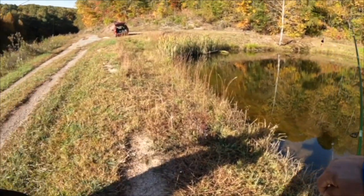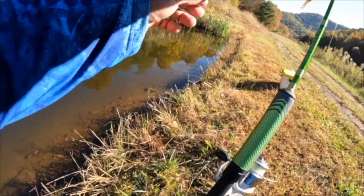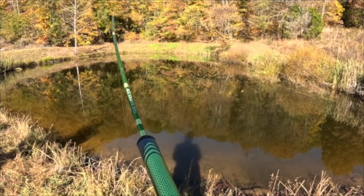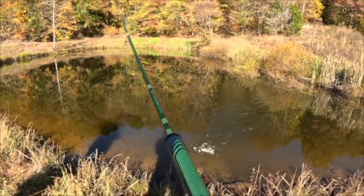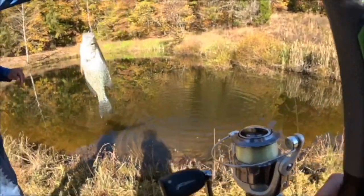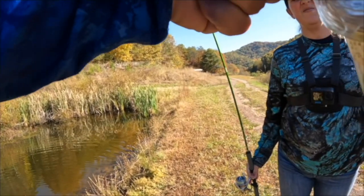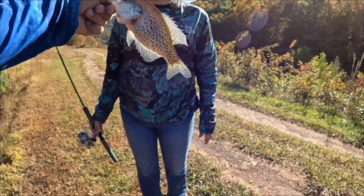That's two off of one minnow. Look at that, all right, good job. We're gonna go throw this one in the cooler real fast. Nice, look at that, all right.